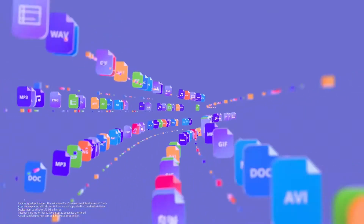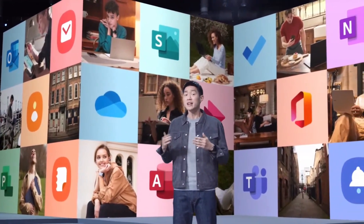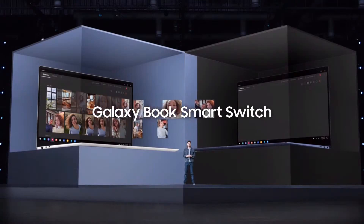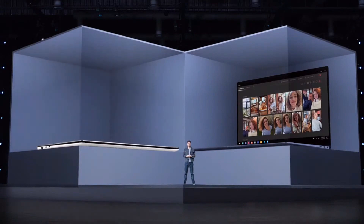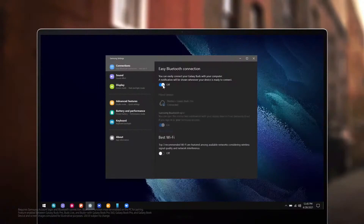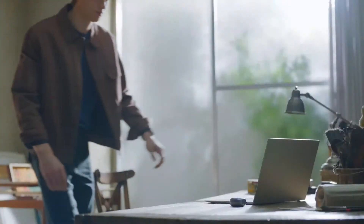Moving data to a new PC, however, has always been more complicated — you have to transfer all your files to an external hard drive, then copy it over to your new computer. Not anymore. Today, we're bringing Galaxy Book Smart Switch to our Galaxy Book series so you can easily switch over from any Windows PC to your new Galaxy Book. Once you've set up your Galaxy Book, you'll enjoy a more continuous experience across your Galaxy devices. With easy Bluetooth connection, pairing your Galaxy Buds with your Galaxy Book is a hassle-free experience.